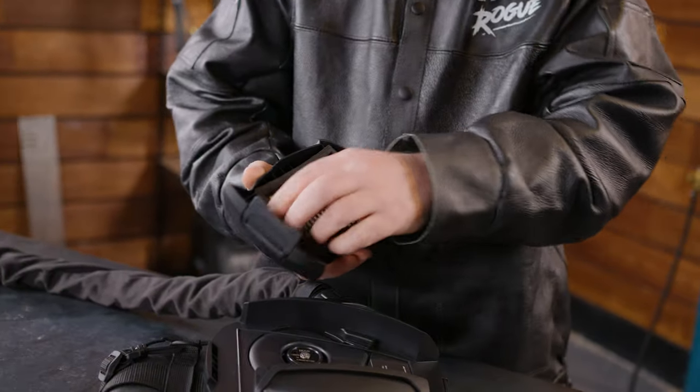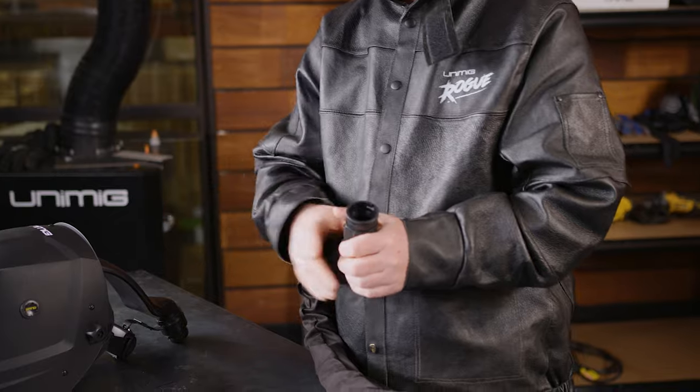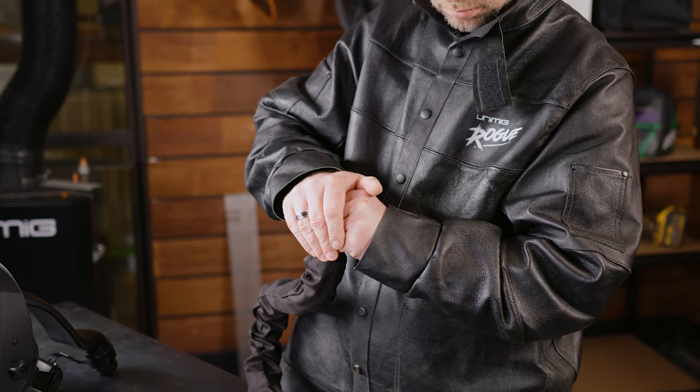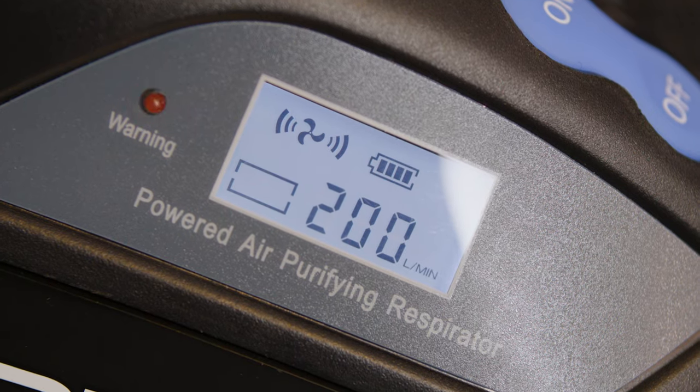Be sure to inspect the filter before each use. To test the airflow alarm, remove the breathing tube from the welding helmet and press the on button. Cover the air outlet with your hand and wait about 15 seconds. The alarm will be heard, the red light on the PAPR unit will flash, and the filter mark on the unit will also flash.